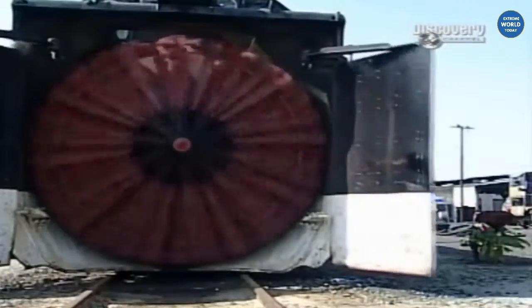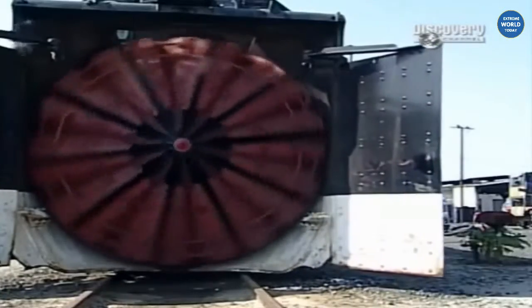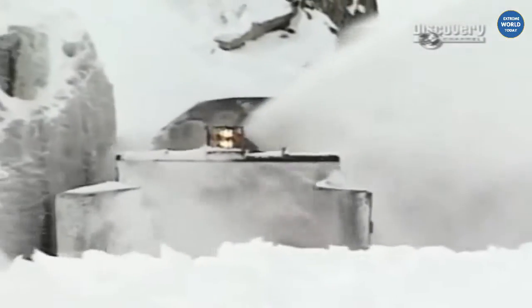The wings on the side are designed to operate so we can cut a wider path. We can shoot that wing out and actually give us another foot. That's why the wings are so important to us — they make our path wider and pick up more snow.